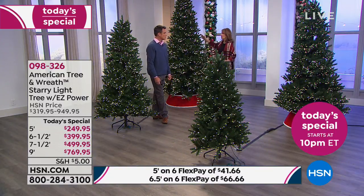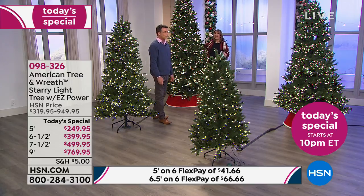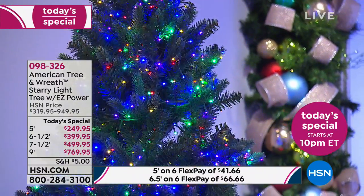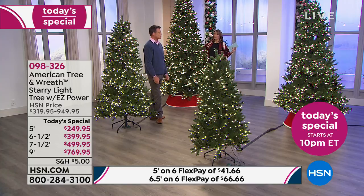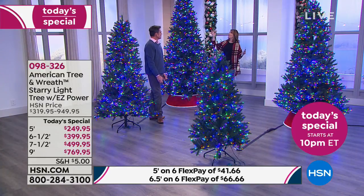This nine-footer — we have 238 left in the nine foot. I know that sounds like a lot, but it's not. So if you're thinking about it, I know it's a little more money, but guys, it's nine feet. If you have high ceilings — at least 10-foot ceilings — that's your tree. We would love to send this home to you. It is magnificent. It's really spectacular.